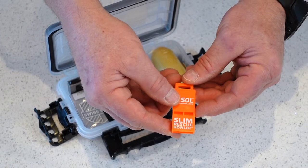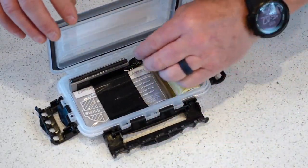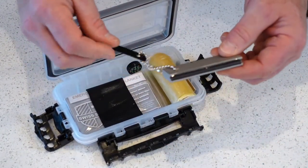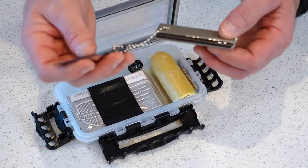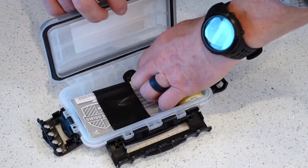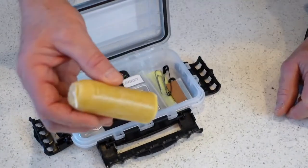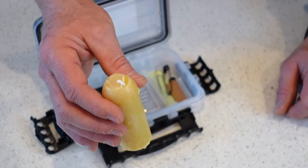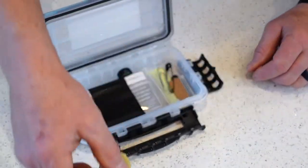We've got the SOL Slim Rescue Howler Whistle — really loud and piercing for signaling. There's a ferrocerium rod on one side for redundancy, and a magnesium block from Harbor Freight — under $2, a great deal — with a scraper side and a saw side. Also in the combustion category, a beeswax 12-hour candle from Yuko that provides illumination and can raise the temperature in a closed space up to 20 degrees, depending on conditions.